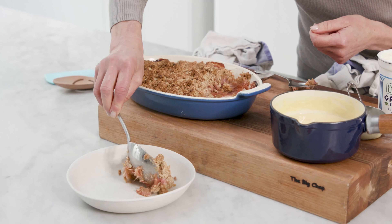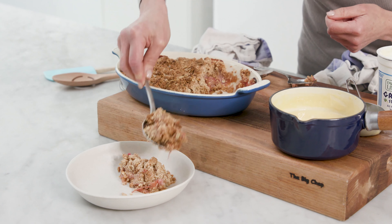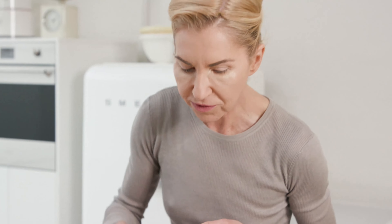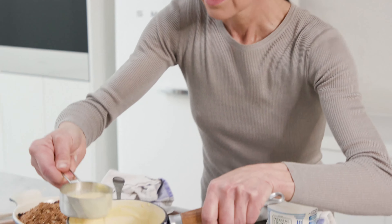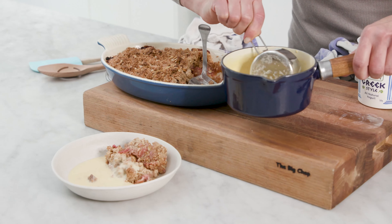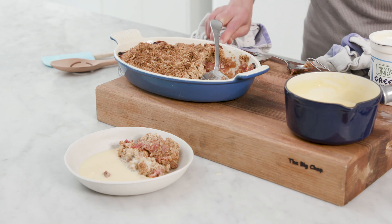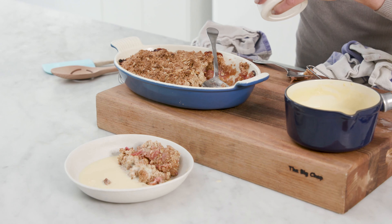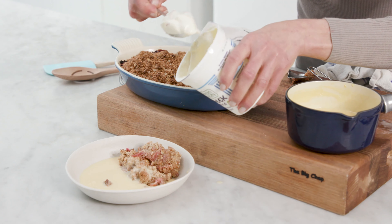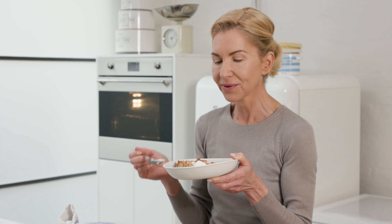Look at that - beautiful, lush rhubarb with lots and lots of crumble. The perfect warming dessert, caressed with some beautiful custard and some good quality Greek-style yoghurt. Pure comfort food - enjoy.